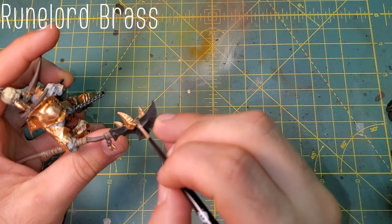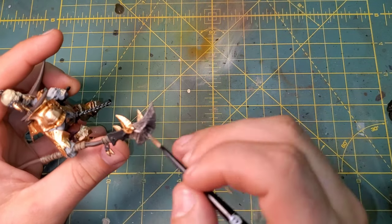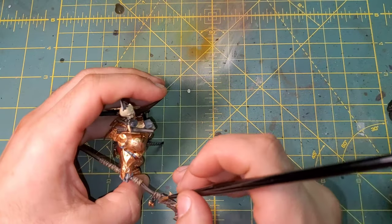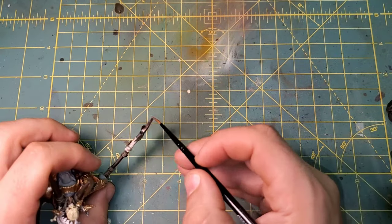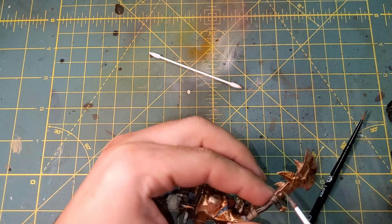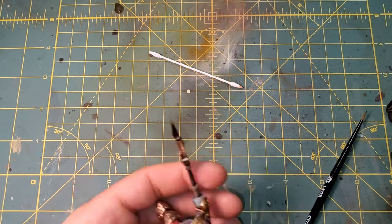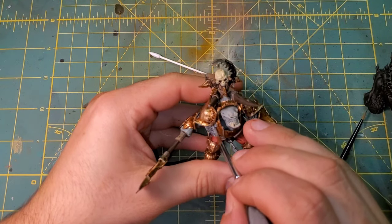Moving on to the two weapons — the spearhead and the sword. They are both going to be Runelord Brass; this might take two coats. I noticed it didn't cover very well on the first pass, so I did an extra pass just to reinforce the metallic. We're going to be coating those weapons with Kinaptic Armor Shade as well, and bringing back in Chainmail Silver from Vallejo Game Air to do a little bit of touch-up.